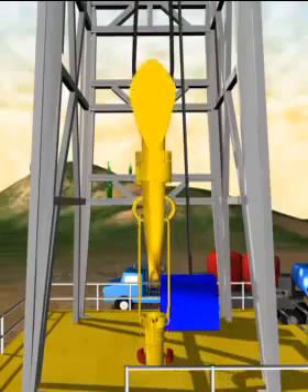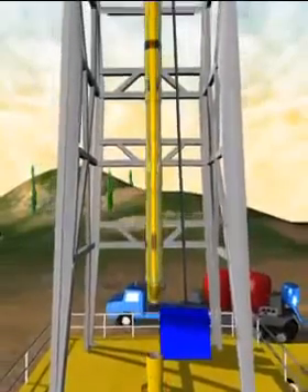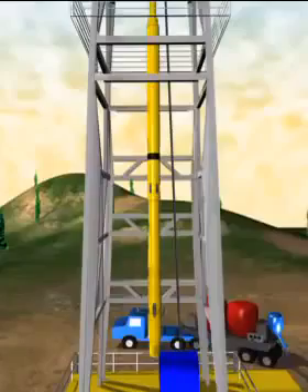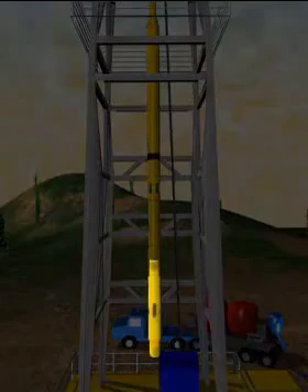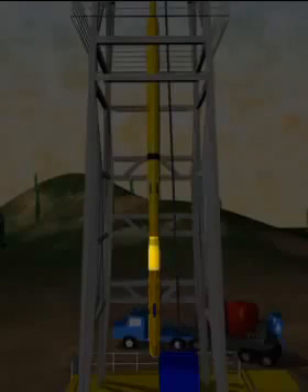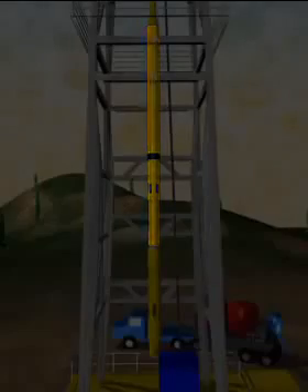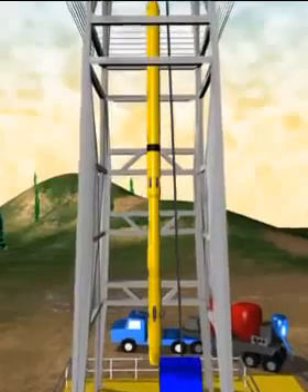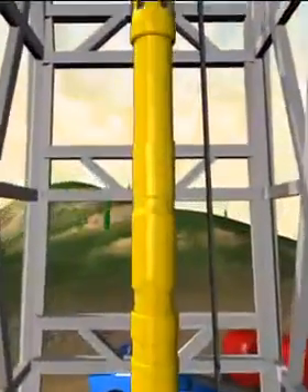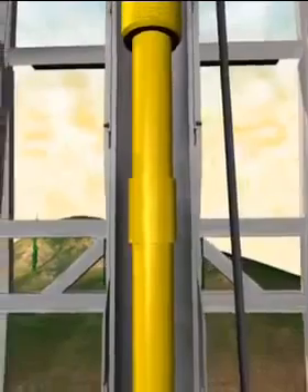When the required number of casing joints have been run, the liner hanger assembly is picked up. For this well, the assembly is comprised of the liner hanger, the drillable pack-off bushing, and the liner top packer. These are the components that will remain in the well bore and are sold to the customer. Inside of the saleable tools, we also have our running tools, rented to the customer as a part of the liner installation service.